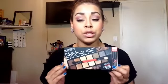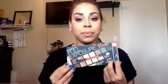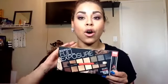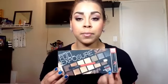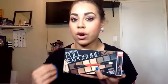I actually just got it yesterday. I did open it up to take a picture of it, but I have not even swatched it or anything like that. The colors are just beautiful. So I wanted this to be a kind of first impression — I'm not going to do a tutorial or anything like that yet with the palette, but I just wanted to go ahead and swatch it, see how buttery the colors are, how pigmented they are, all that good stuff.